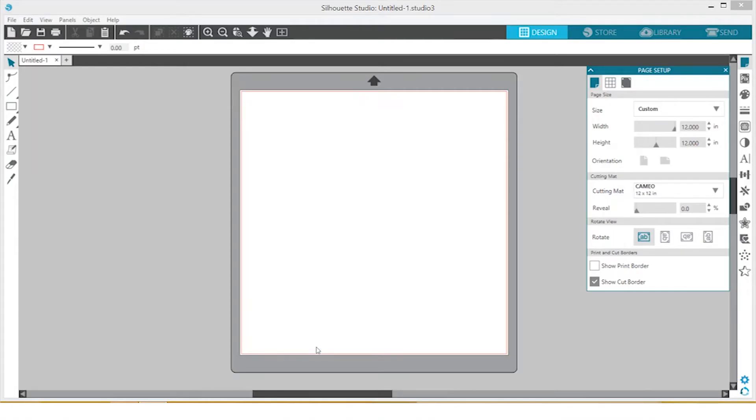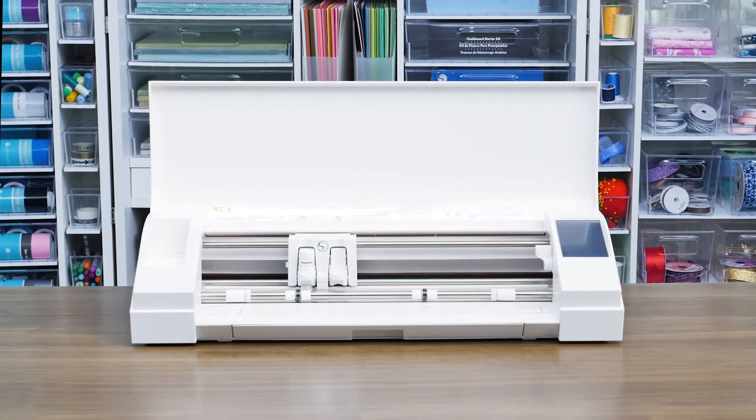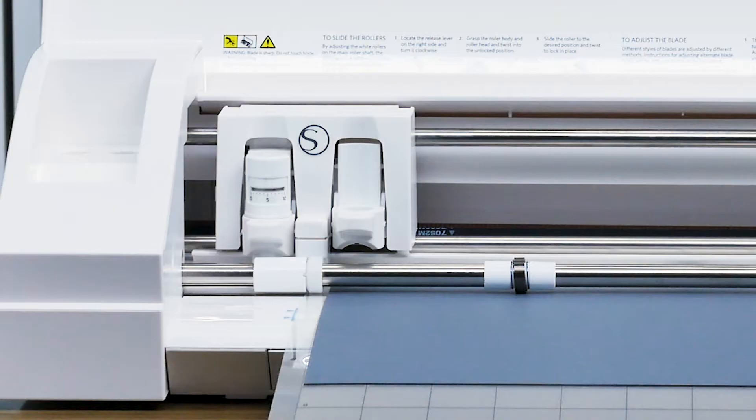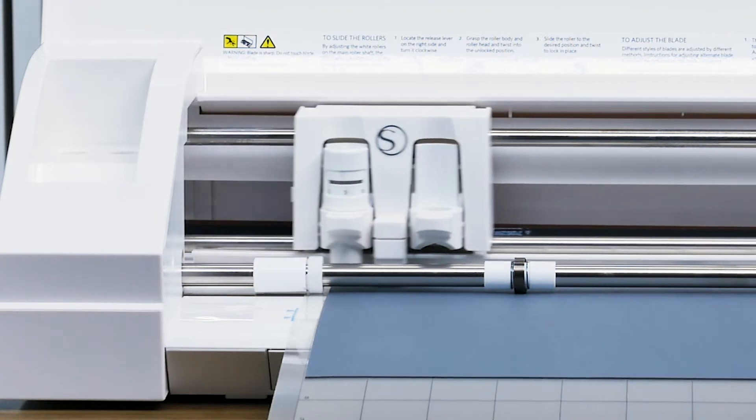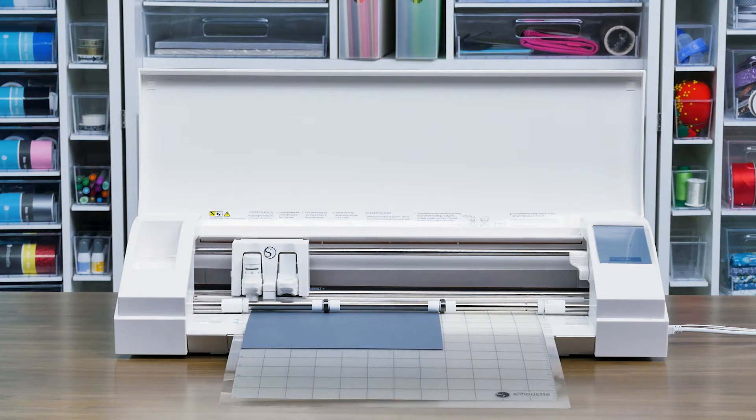Now that the Silhouette Studio software is installed, it's time to set up the machine. Start by loading the auto blade. The auto blade will automatically set itself to the proper setting for each job based off your material selection in the software, so all we need to do is load it into the machine.